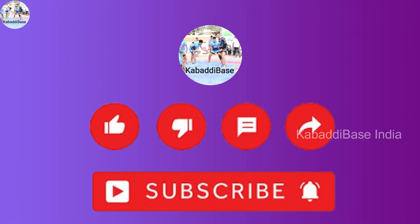That's all in this video. Please do like, share, and subscribe. Also leave a comment if you want us to make any other video. See you soon in the next video.